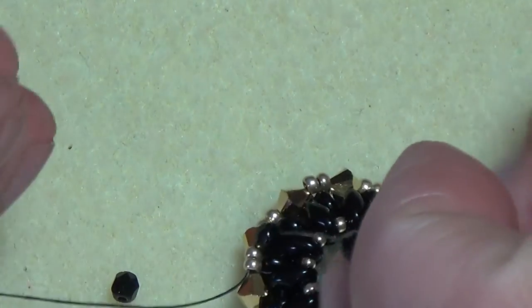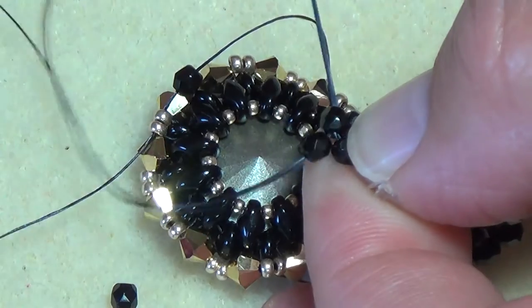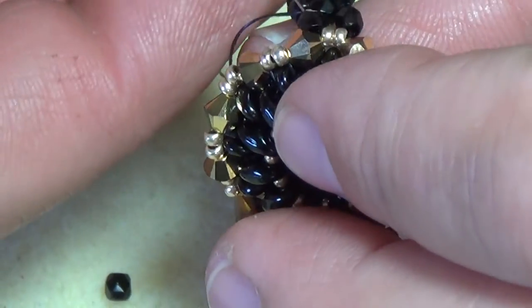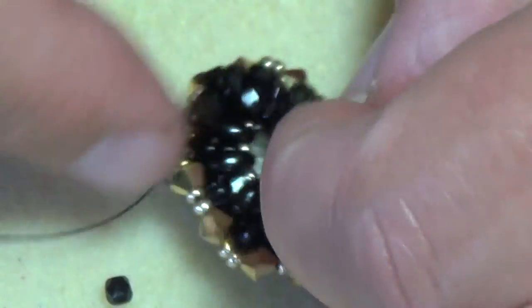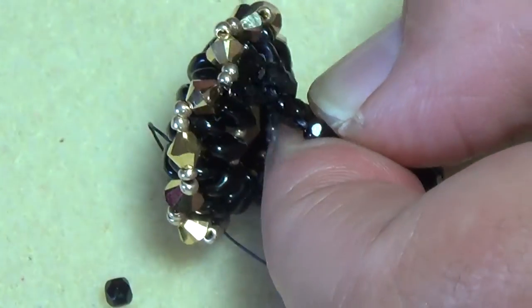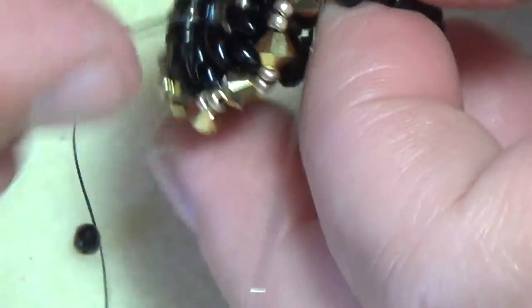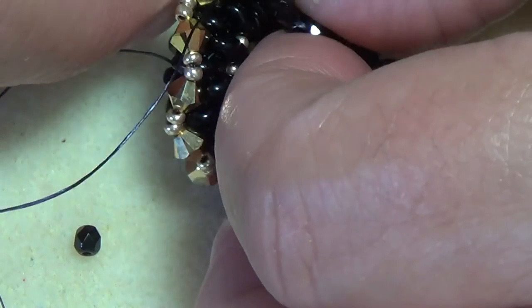Make sure your band's not twisted — you have to do that right so you don't get a twisted band. Then pick up another fire polish after you've entered here and go back through, making a circle again through the one on your band, and pull it tight. You've just joined your side the same way as the other. Reinforce this — go through all these beads at least three times being that it is the shank where it's going to have the most wear. Pull it tight and exit here.